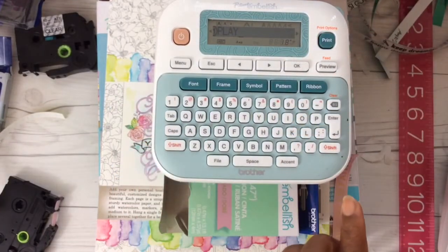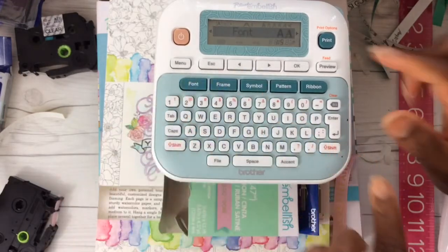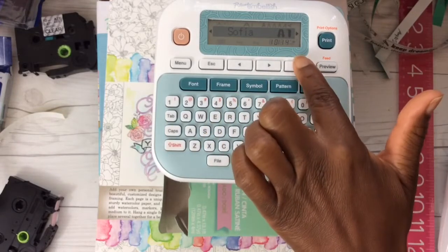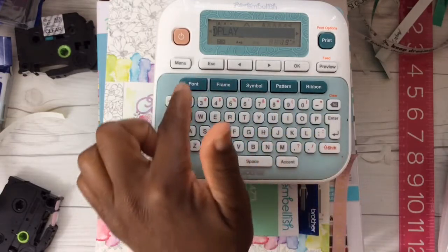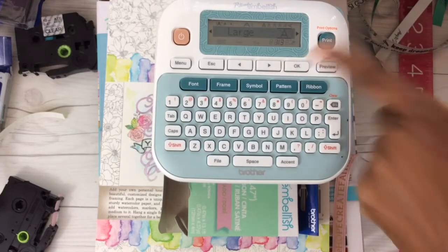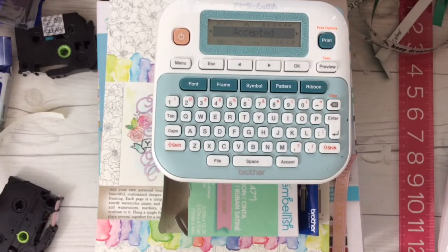Let's change the font. Select font and hit OK, then use your arrows to choose your font. Let's try Sophia — hit OK, it accepted that. And let's change our size too. I want a large print. Hit font again and use your arrows, select size, hit OK. It's already set to large, but I want to hit OK to accept that. And let's preview this — that's how it's going to look.